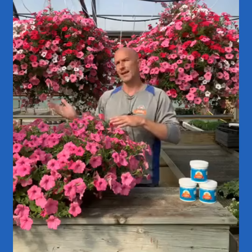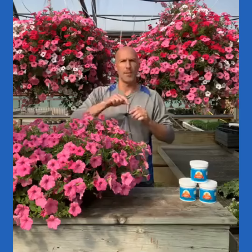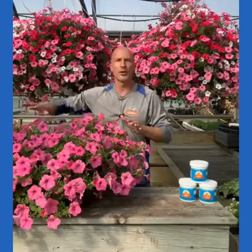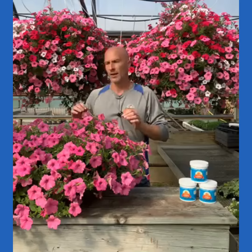We want to water it so that it has enough moisture to just get to tomorrow. That's the mentality — a 24-hour mentality. I'm trying to take this hanging basket and get it to tomorrow. I'm not trying to water it for the week. Some of you do that, and it does not work. So really, we're going to get you into that 24-hour mentality: water this hanging basket and get it till tomorrow, water in the morning.